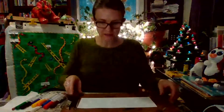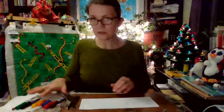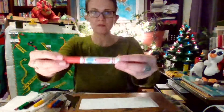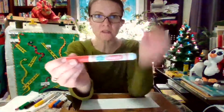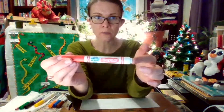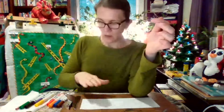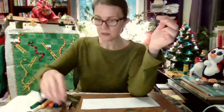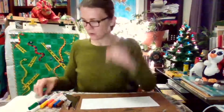You need some Crayola markers — they don't actually need to be Crayola, they just need to be washable, not permanent. So washable markers and paper, and probably a pencil. This is what you are going to do if you choose to.